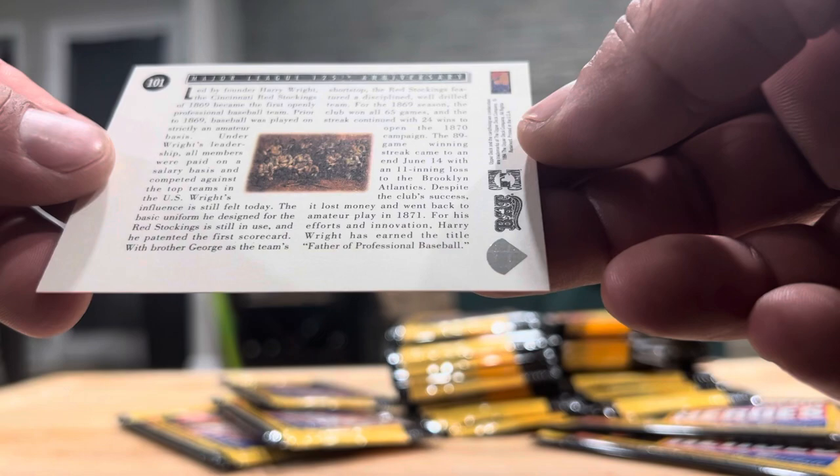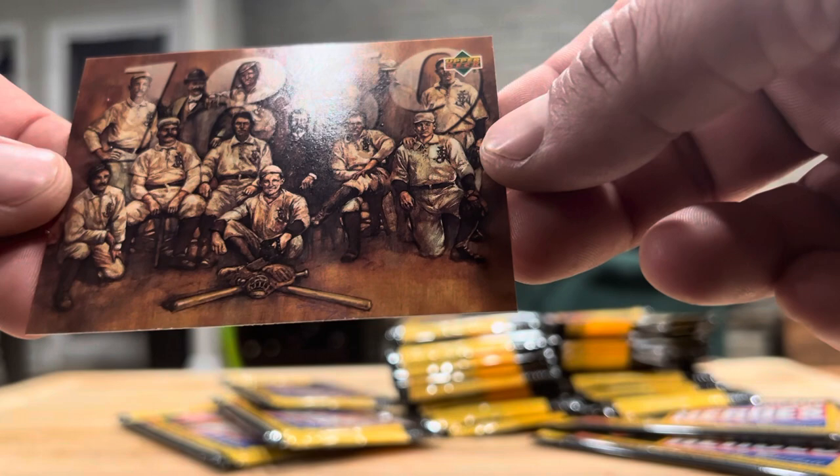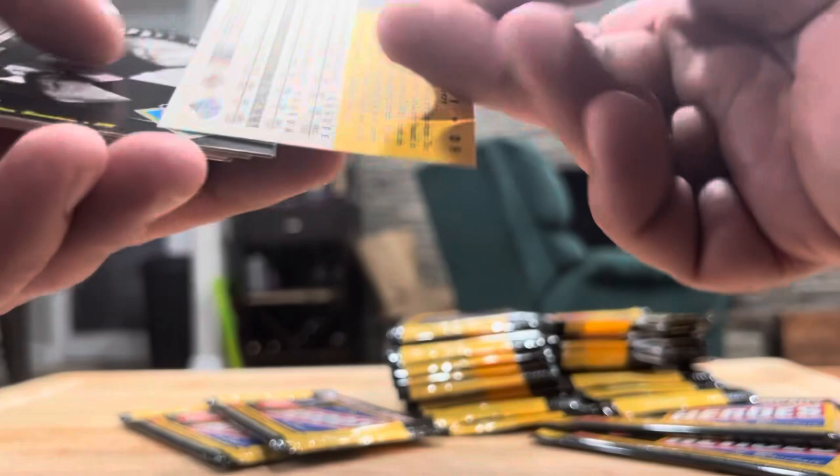Tom Seaver, Campanella, Brett, Mathewson, Bucky Dent, Frank Thomas, Whitey Ford, Lou Brock. Roger Hornsby and Checklist. Getting there. Bumped the camera — sorry about the motion sickness. Willie Mays, Dave Kingman, Reggie Jackson, Jimmie Foxx, Bob Gibson, Frank Thomas, Bill Bruton, Robin Roberts, and Bill Buckner — through the legs.